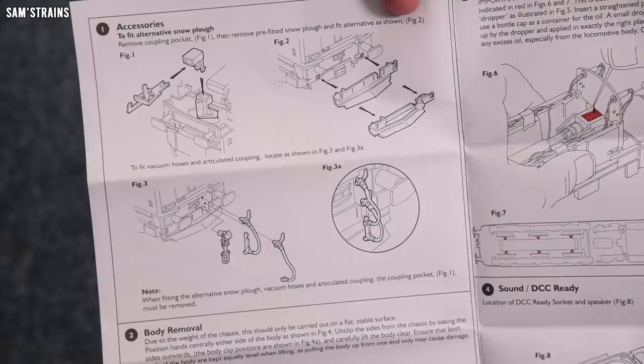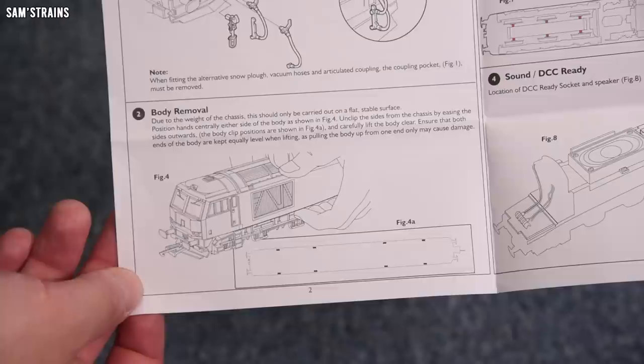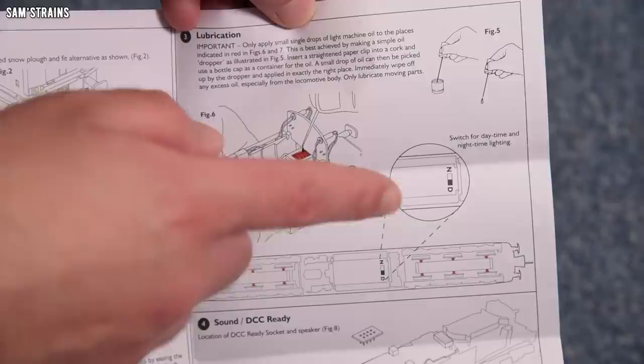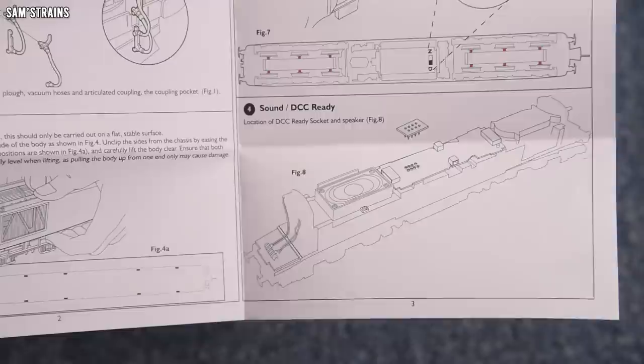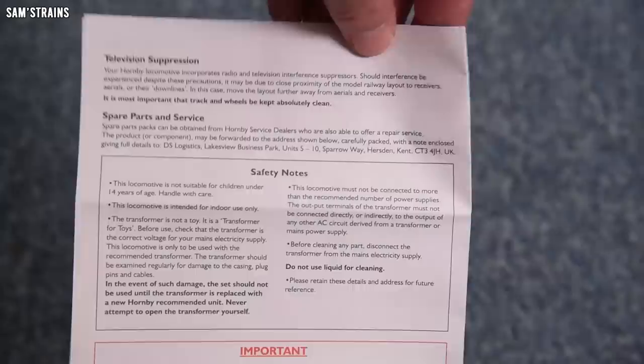It looks like we've got kinematic couplings on this, and fitting the detail to the buffer beams — it looks as though we've got screw link couplings, which are great. For body removal, they mention the extreme weight of the locomotive and explain the body is just clipped on. For lubrication, it shows axles and the worm drive, indicating a relatively modern setup inside — it looks like dual drive shafts and therefore all-wheel drive. It looks like an eight-pin socket inside and possibly a speaker fitted, though Hornby don't usually do that — we'll open it up later.